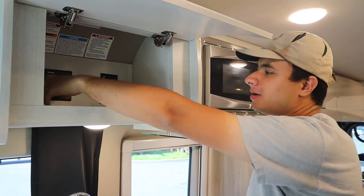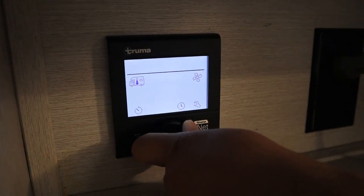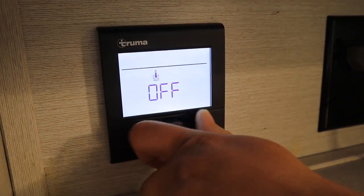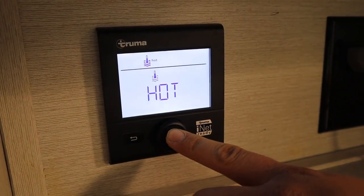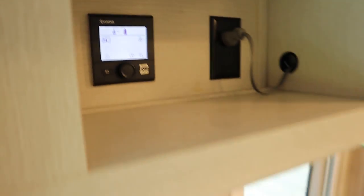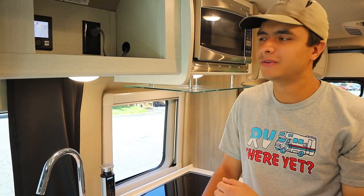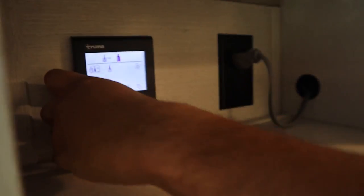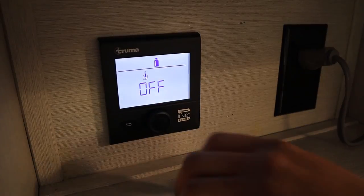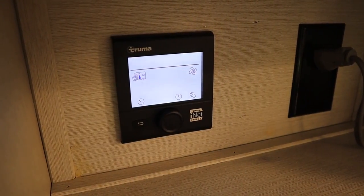In this cabinet right here we have the water heater settings. You just want to press this button, turn the dial clockwise once to go to the thermostat option when it's blinking, press the button, turn it clockwise twice to go to hot, press it again, and now your water heater is running. It's going to run on propane and it should take no more than 20 minutes to heat the water, so if you want to take a hot shower just plan that much in advance. To turn off the hot water heater, go back to the same thermostat, turn it counterclockwise back to off, and press it.